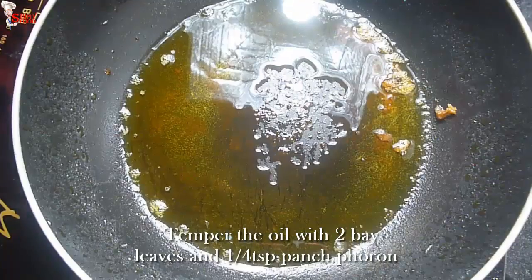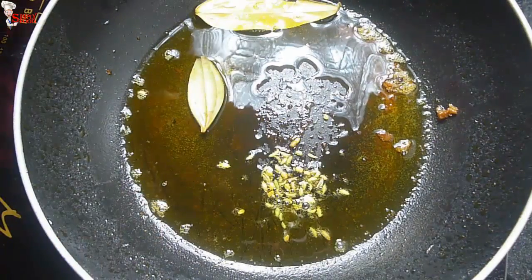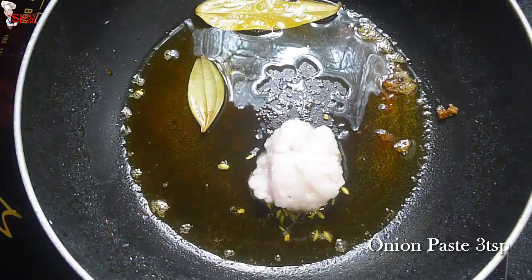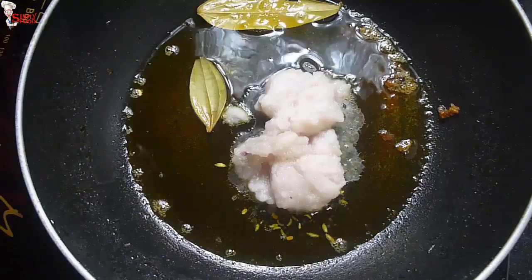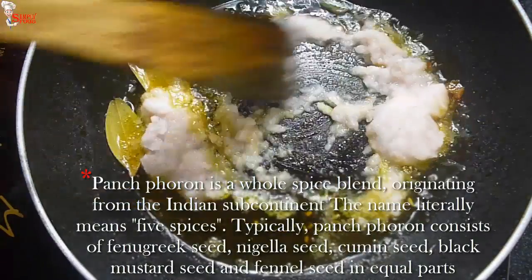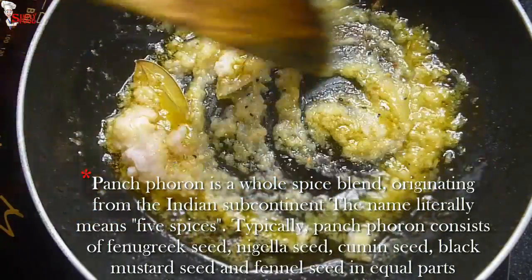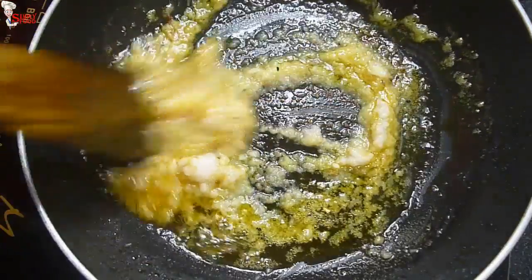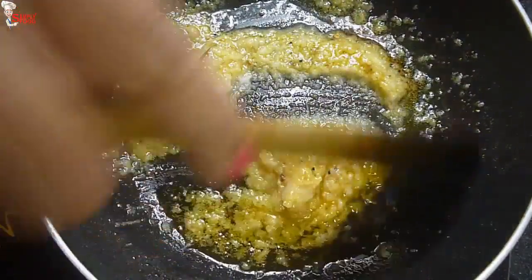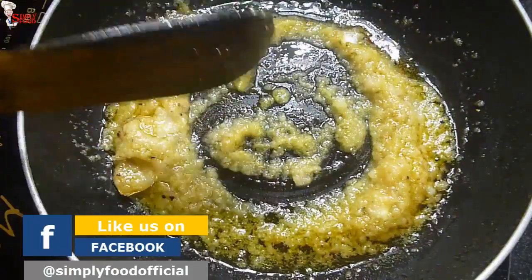Into the remaining oil, temper with 2 bay leaves and one-fourth teaspoon panch phoron. Add 3 teaspoons onion paste and fry thoroughly. Panch phoron is basically a mixture of 5 spices — it consists of fenugreek seeds, nigella seeds, cumin seeds, black mustard seeds, and fennel seeds in equal parts. Now the onions turn golden brown.